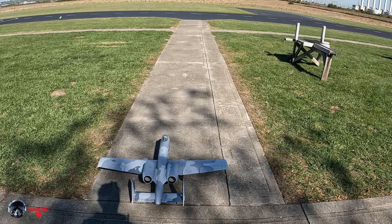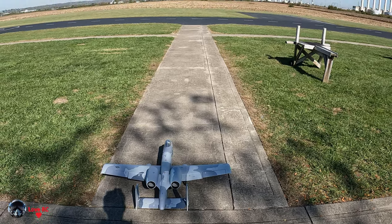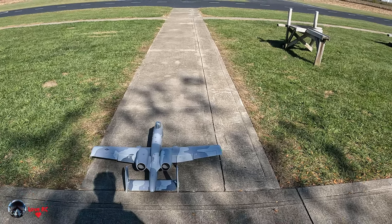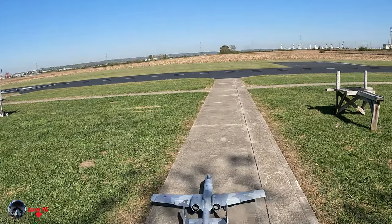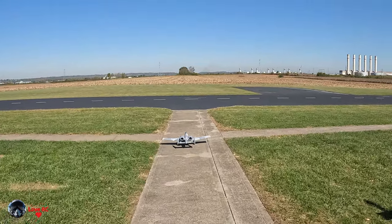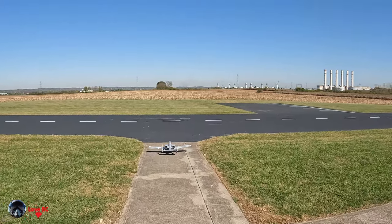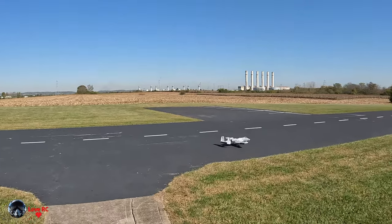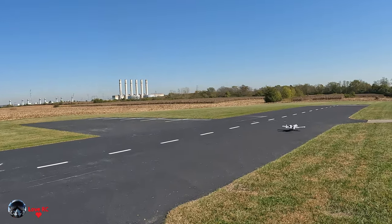Left, right, up, down, left, right, flaps — and now we're going to crosswind. E-flight twin, 64mm, A10.